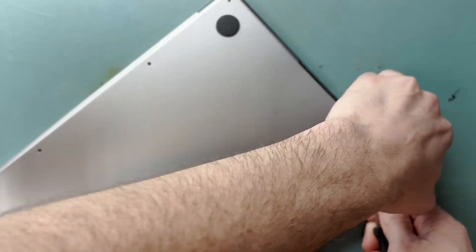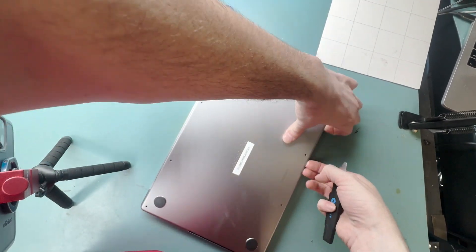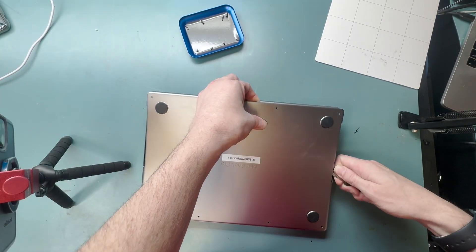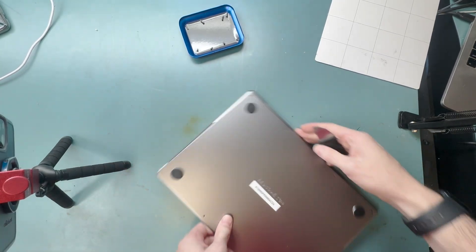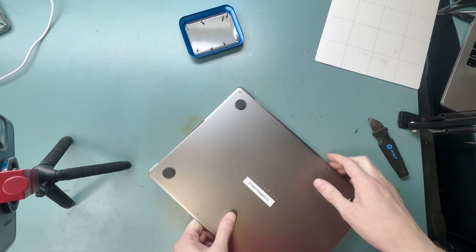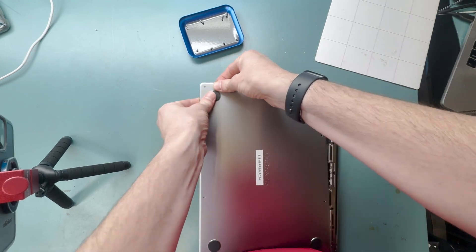Next, grab your metal pry tool and work your way along the bottom to get your hands underneath it. Then use the metal pry tool on the little clips on the edges and give it a good twist — you'll hear a pop. Then grab it and slide it downwards to get the bottom case off.